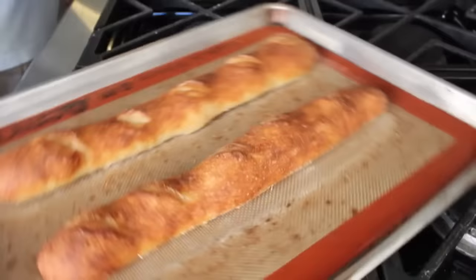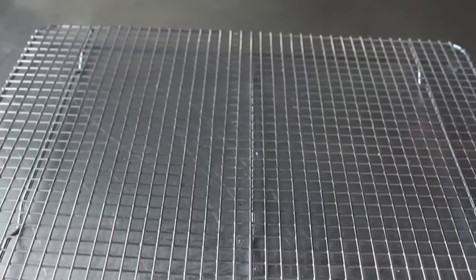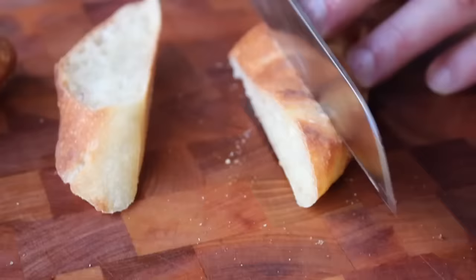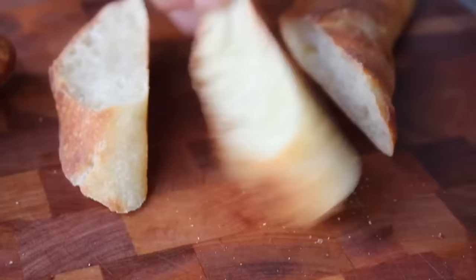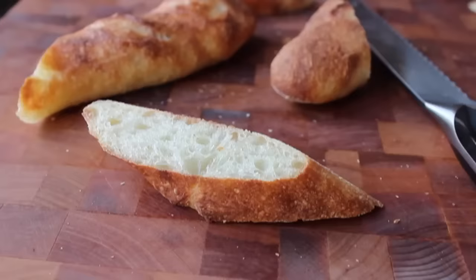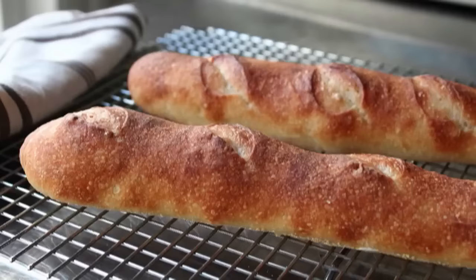As beautiful as they look, you can't eat them right away — let them cool completely on a rack. Do not cut them hot or warm. Once cooled, take a serrated knife and you'll hear that signature crackling sound. They say you can tell how good a baguette is going to taste by the sound, and this one did not disappoint: a thin, crispy crust on the exterior, and the inside very tender and light while still having that signature chewiness baguettes are known for. Adding some butter makes it even better.